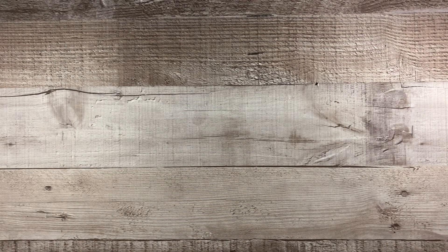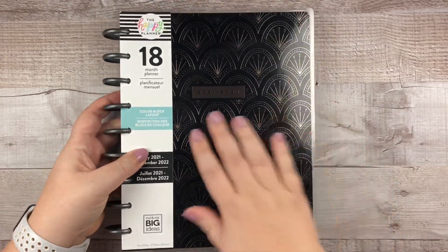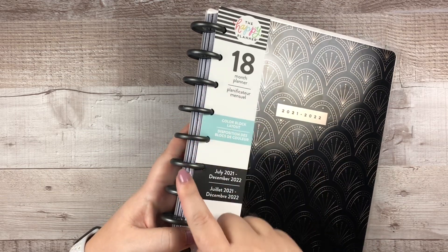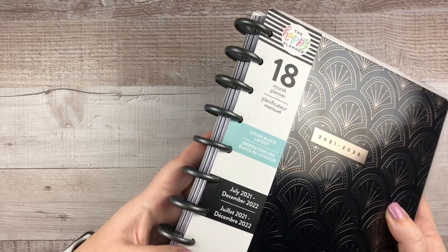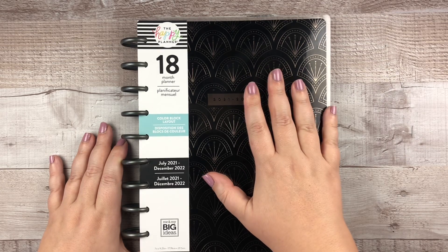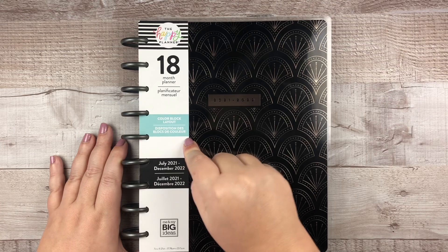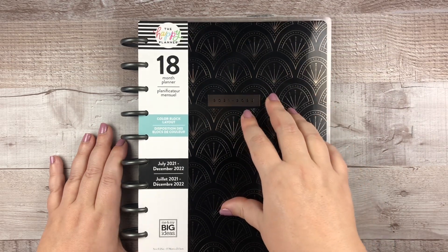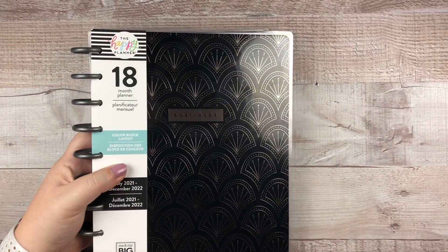Planner number two is one I flipped out over — this is the color block layout. It's got a beautiful pewter-y, gunmetal-y metallic tone to it. The disc color is really interesting and unexpected — I wasn't expecting silver or gunmetal. This is what I'm going to be using for work. It's gorgeous and it's perfect for those of you who, like me, work a Monday through Friday job. I'll do a full flip-through and show how I'm using it for work — hit that notification bell!